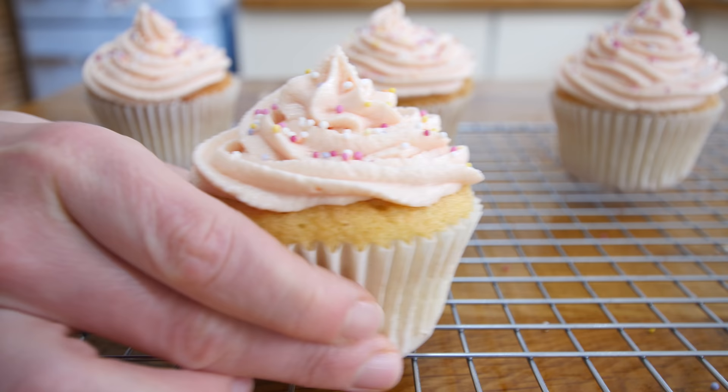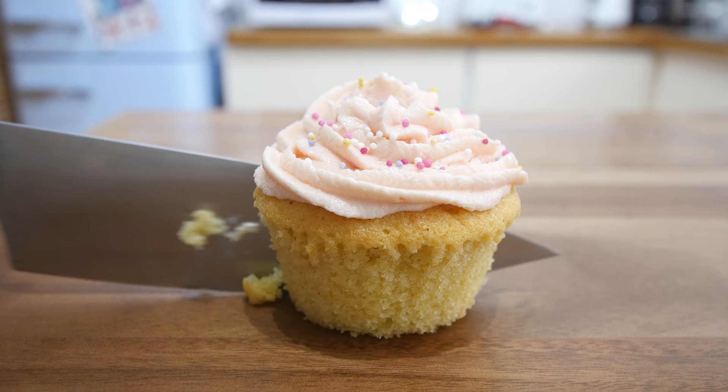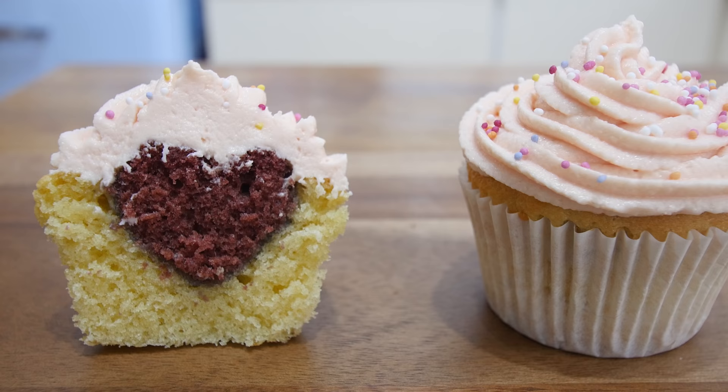They looked amazing! We were a little worried when it came to cutting them in half — we thought, what if we cut it the wrong way and the heart doesn't look right? But luckily we just guessed correctly, and the heart was the right way round. They looked absolutely amazing.